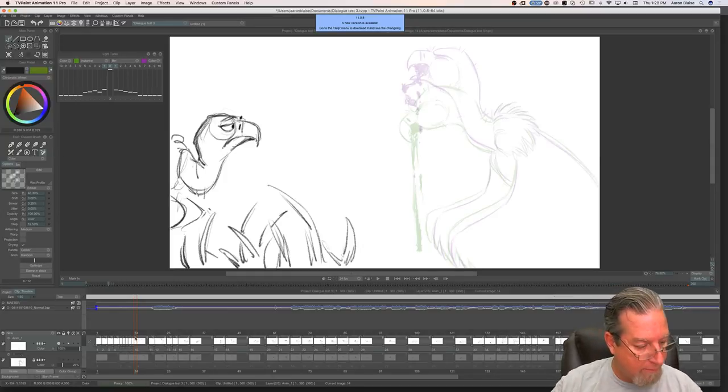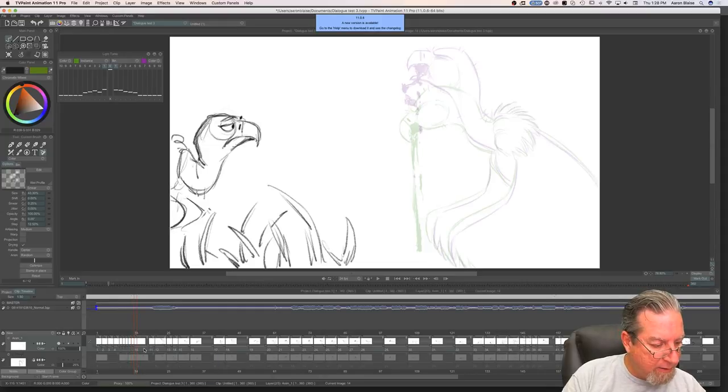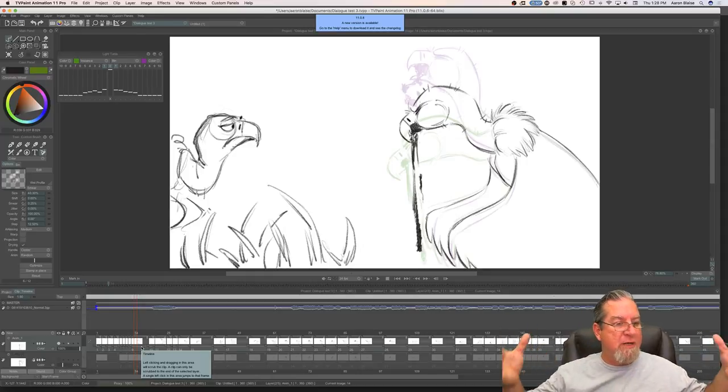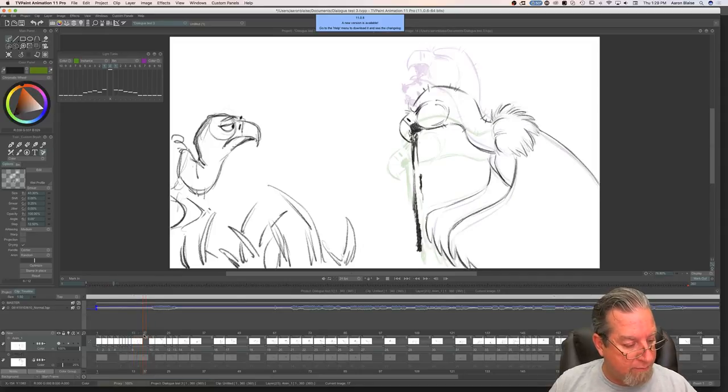For someone wanting to animate an independent short cartoon, what size computer would you recommend? You could animate on a laptop as long as it's strong enough to drive the software. For animation you can still animate on paper and have everything scanned — there are a lot of different ways of doing it. I use a Mac Pro, which is higher-end, because of our video needs, but you don't need to go that crazy. A Mac laptop nowadays is strong enough to drive TV Paint and you can make a whole short all the way through color.